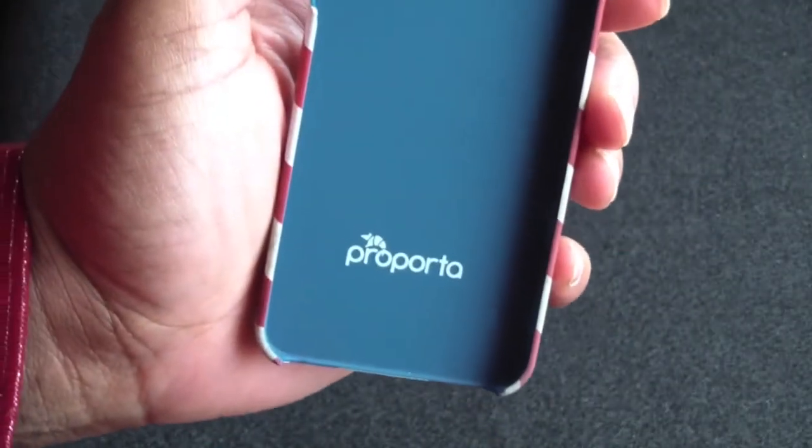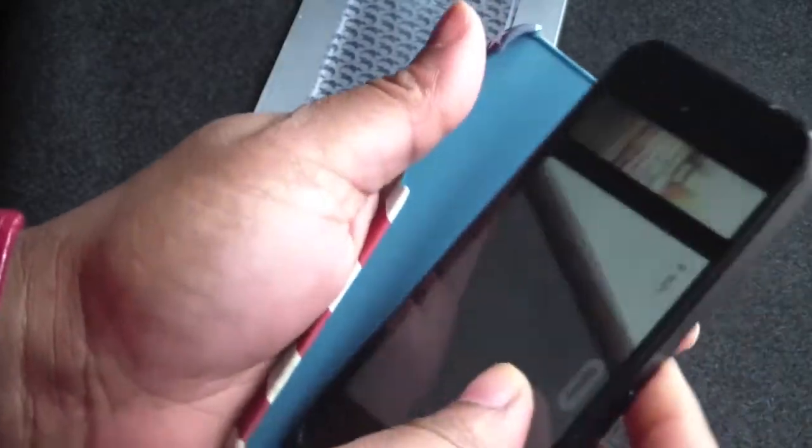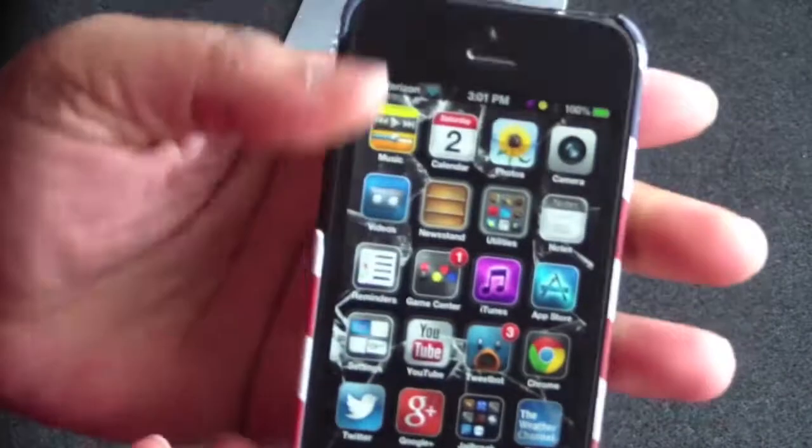You do have Proporta on the inside of the case right here. So now without further ado, let's go ahead and just pop the iPhone case on the iPhone. This case is just a snap-on case. Just like that.